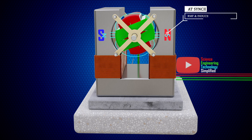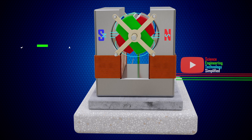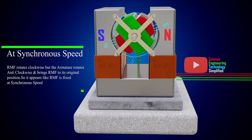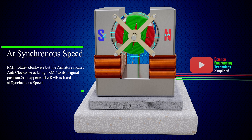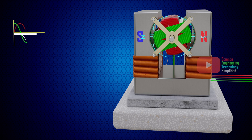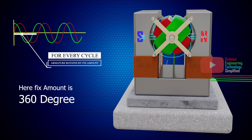At this stage, we can see that the rotating magnetic field has assumed a fixed position relative to the field magnets. Think of it this way: at synchronous speed, if the rotating magnetic field rotates 1 degree anti-clockwise, then the armature will also rotate 1 degree but in the clockwise direction. So the position of the rotating magnetic field is fixed at synchronous speed. For every cycle of the alternating current supplied, the rotor rotates by a fixed amount — here 360 degrees, but it can vary depending on the construction of the motor.